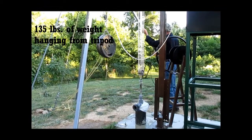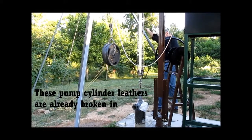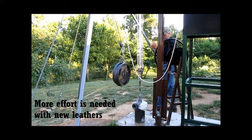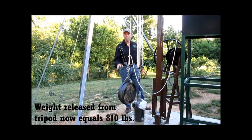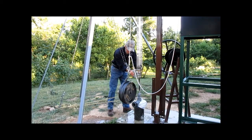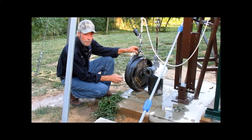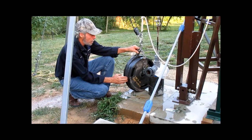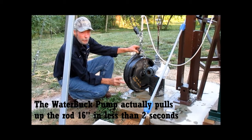Now when I release this weight, the line is going to stretch first before it starts pulling up on that rod. So it is just barely balancing right now — that is 810 pounds. To get it to drop the rest of the way, I just put a 5 pound weight on it. And there it goes, slowly but surely. As you can see, I have 3 45-pound weights and 1 5-pound weight — that is 840 pounds. I am pulling up a 16 inch stroke in under 3 seconds, 840 pounds in under 2 seconds with the Water Buck pump.